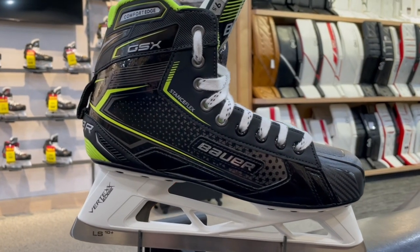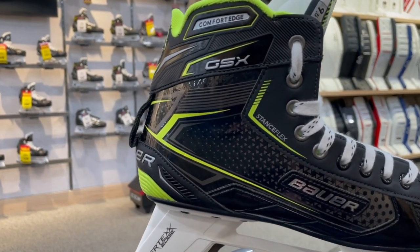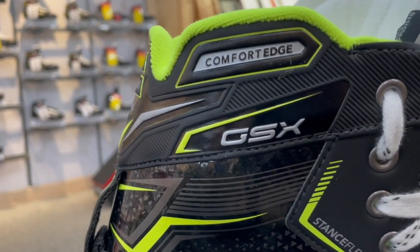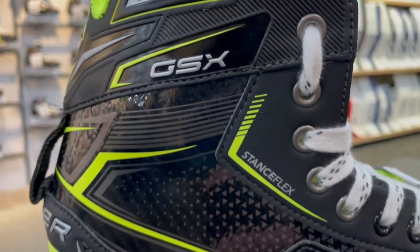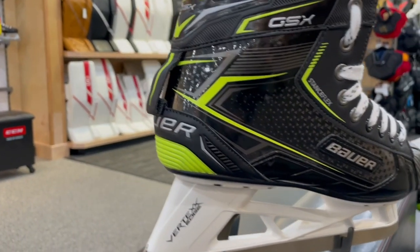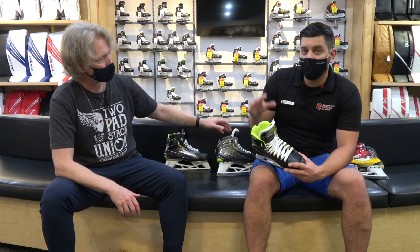The Bauer GSX is your lower price point skate at $269. As the price drops, you won't get the same materials — you are losing Curvex Composite here. However, they're still using a composite boot, so it's very close to Curvex in terms of stiff construction, which is great for longevity and performance value. Stance Plus still exists here — you still get that forward flex up front with a stiffer outsole for a better push-off. The GSX does not feature the Fit 1, 2, and 3 system — this is back to your standard D and double-E width skate.